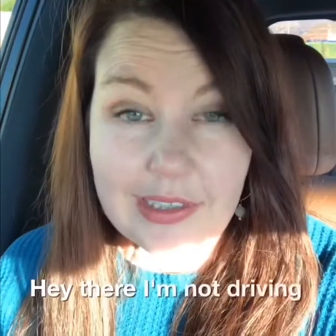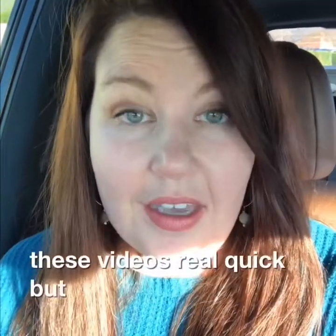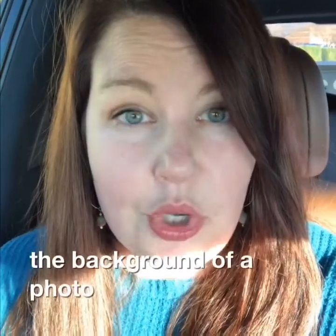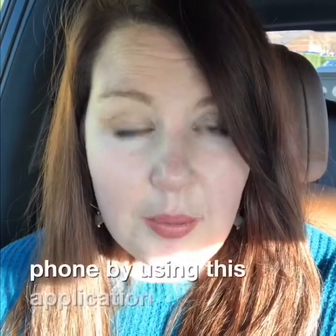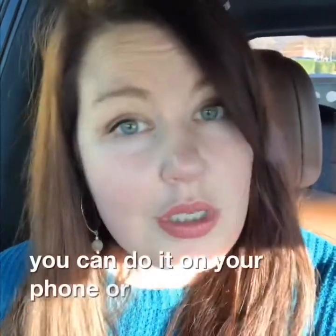I'm not driving, I'm just sitting in my car — sometimes it's just easiest to do these videos real quick. I wanted to show you how you can remove the background of a photo really quickly from your phone by using this application website called remove.bg. You can do it on your phone or you can use it on your desktop.